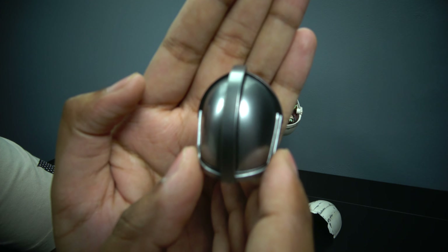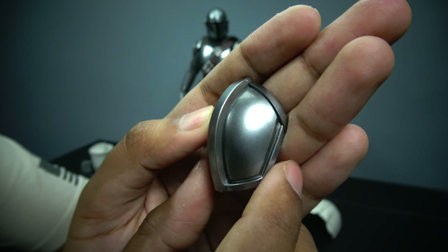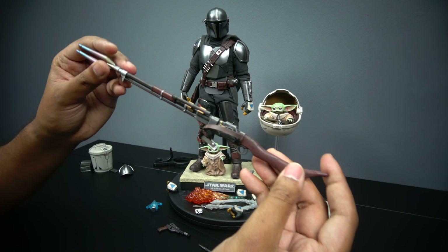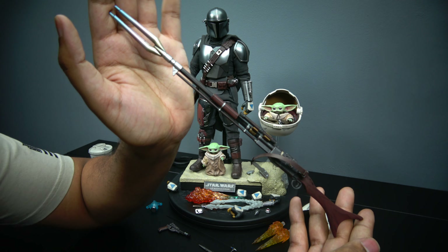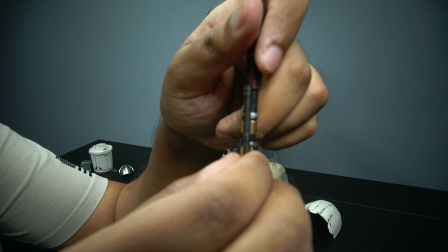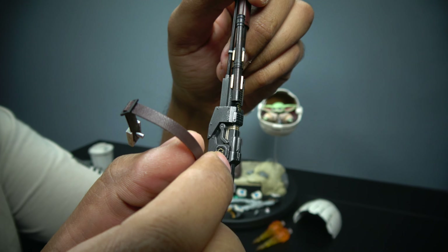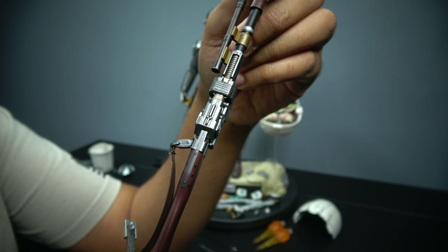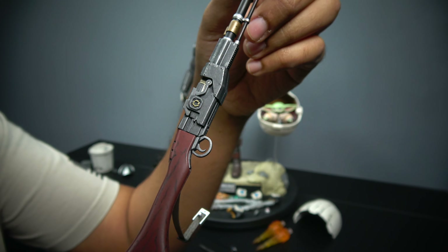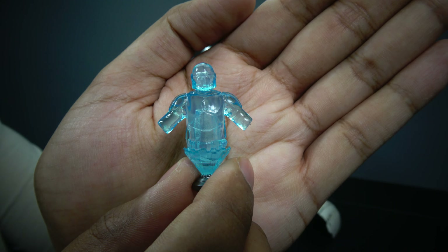On the figure itself he has the Mudhorn signet on his beskar — that's a nice touch. Moving along, we have his rifle, which I believe is pretty much the same as the previous version. The scope does come off, and it pegs into his chest. Same story as before — I will bring in the older Mando for a side-by-side comparison.